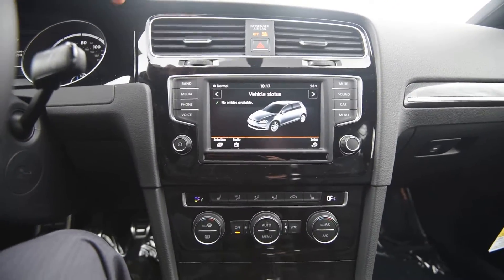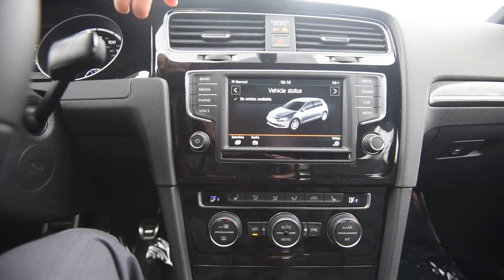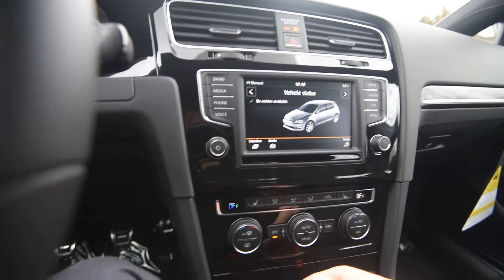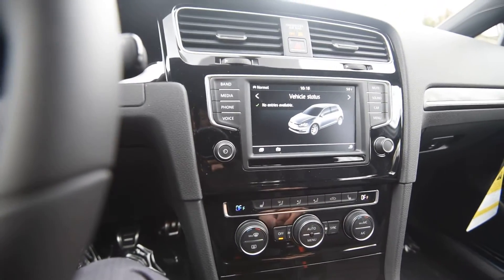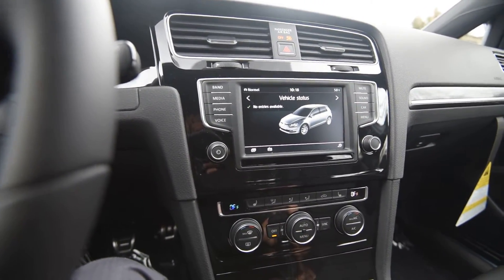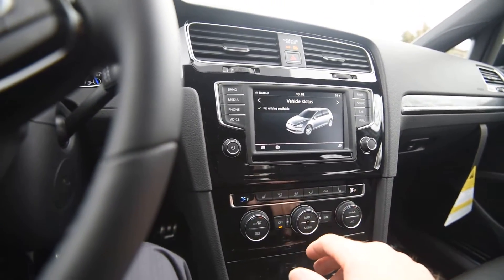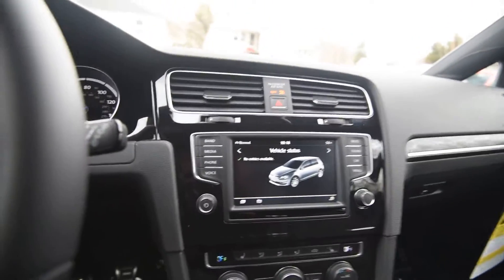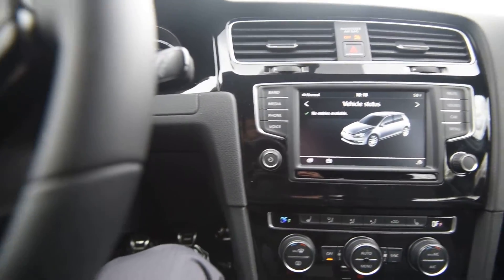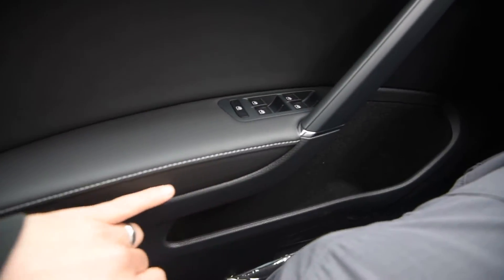This car is the sans-NAV model, so this is the Composition Media 6.5-inch touchscreen — I'm on vehicle status right now. You'll have dual zone automatic climate control, heated front seats, Bluetooth, and Carnet, which is Volkswagen's version of OnStar essentially. You have a leather-wrapped steering wheel with contrasting stitching that's found throughout the cabin.